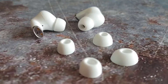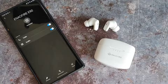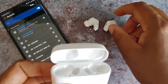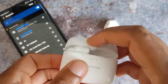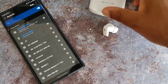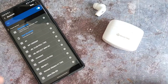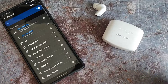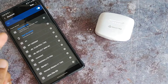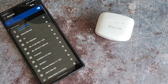These have Bluetooth 5.0 so the connection is really strong — at home and outdoors I had no issues at all, but at work in an office/warehouse environment I did notice a little interference here and there, nothing deal breaking. I don't recommend these for gaming or anything outside of casual gaming even though they do have a gaming mode, but when it comes to Netflix, YouTube, Crunchyroll, I noticed no lag at all.